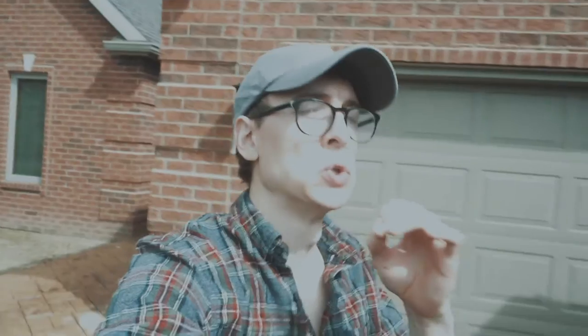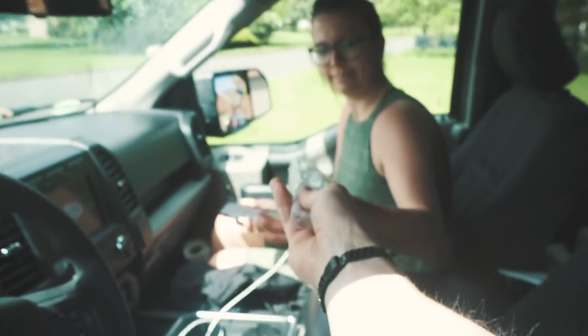I forgot the cabinet knobs — gold. Well, we failed, because Sherwin-Williams closed at five! So instead, we're going to work on the RV inside. We're going to take out some cabinet doors. So let us begin.